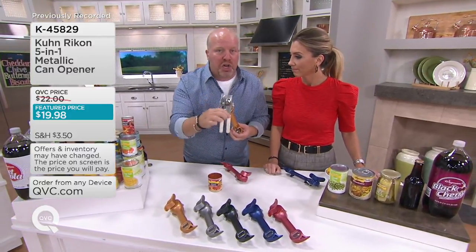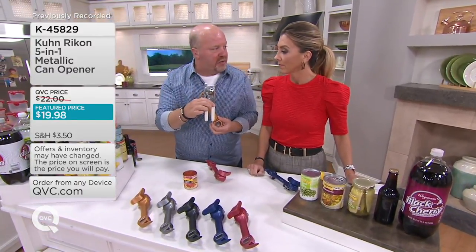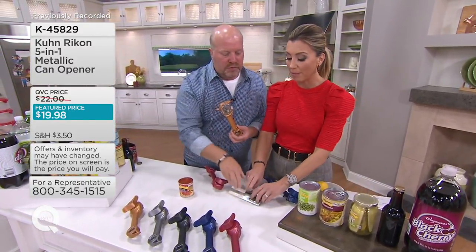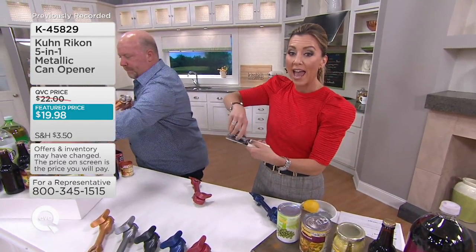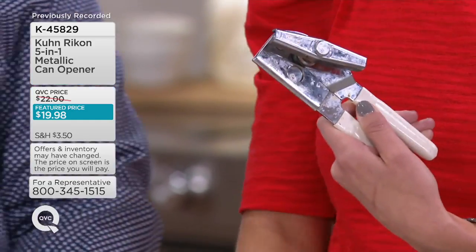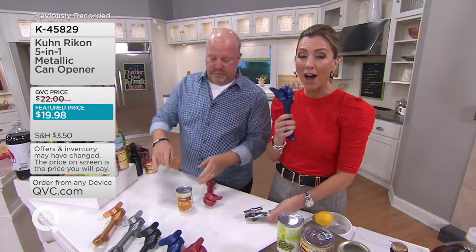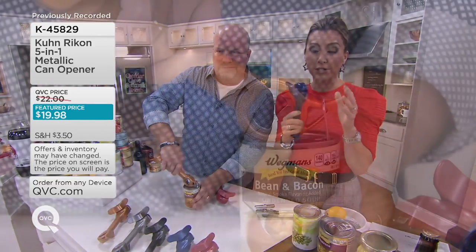With a traditional can opener, you could never — you should never — do that because it's going to cross-contaminate the food. And after a while, that part gets gunked up and becomes extremely difficult to turn. Then all of a sudden, this gadget is no use to you anymore. Again, five different options because it's called the 5-in-1, and 2,000 already spoken for today.